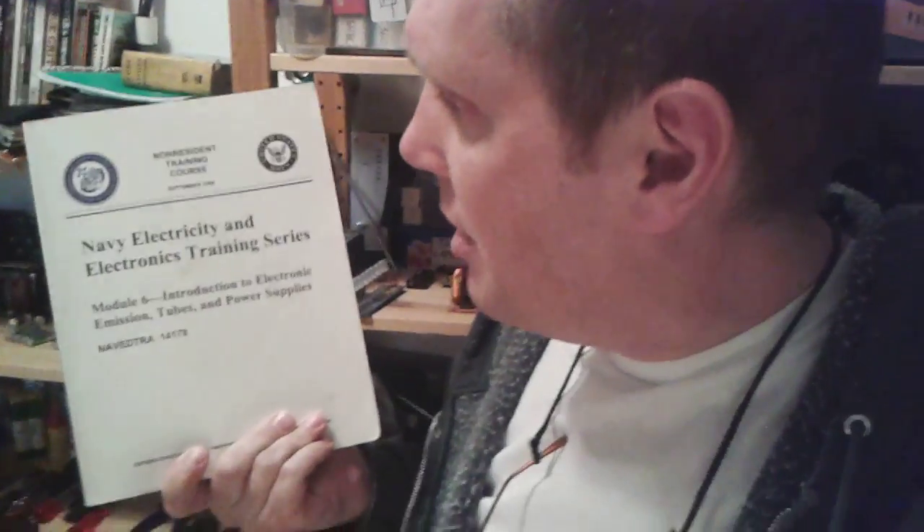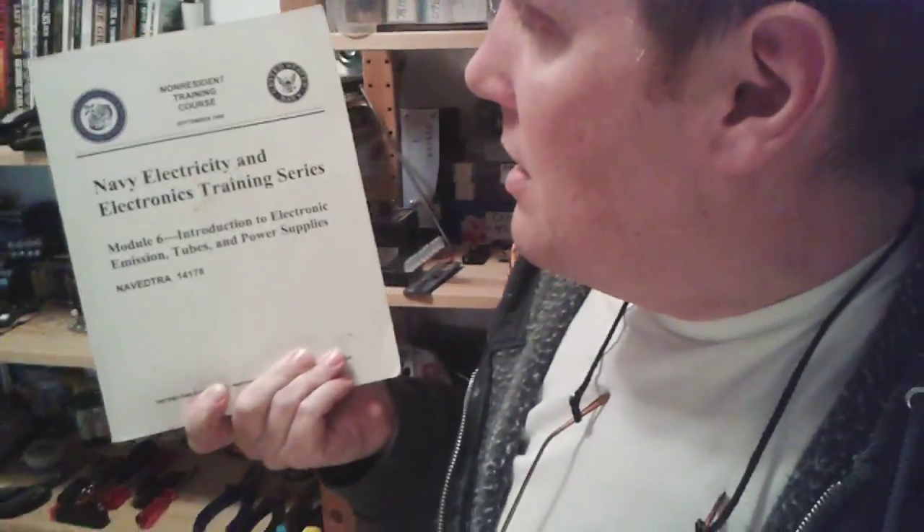That ran about three times as long as I wanted it to, but I hope you got some good information from that. Learn what you can from YouTube, or there's a lot of free stuff out there. There are books from the old U.S. Navy. Here's one that I actually downloaded for free off the U.S. Navy's website — it's public domain, anybody can download it. You can read it off your computer, or take it to Kinko's and have it printed up cheaply. This one is really good — it's the Navy Electricity and Electronics Training Series. Module 6 is about vacuum tubes and power supplies. Just this one book, which I only had to pay for the printing of — about four euros — gives you really cheap, simple, direct information about tubes and how they work.